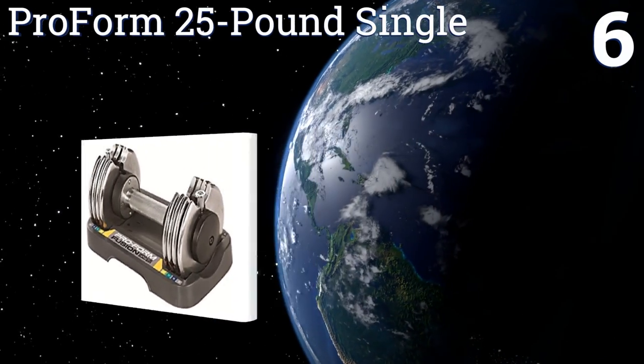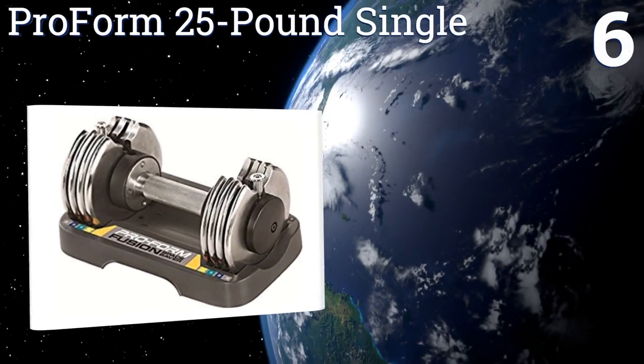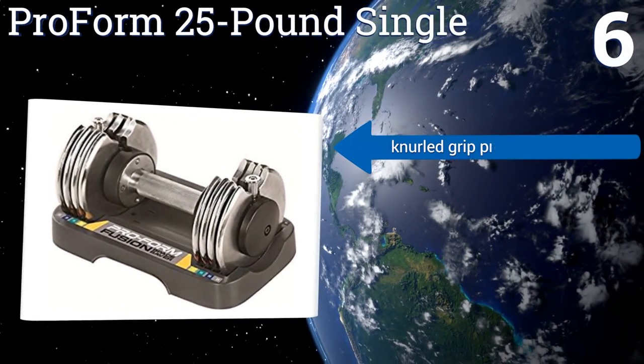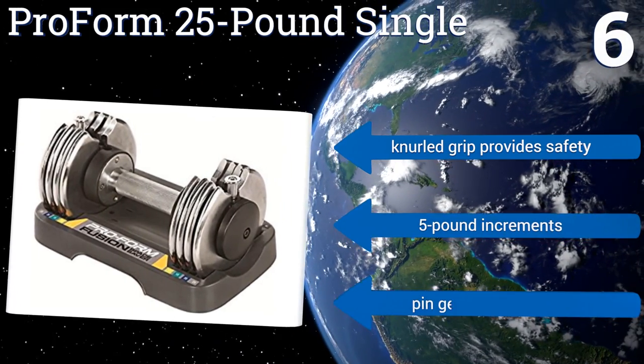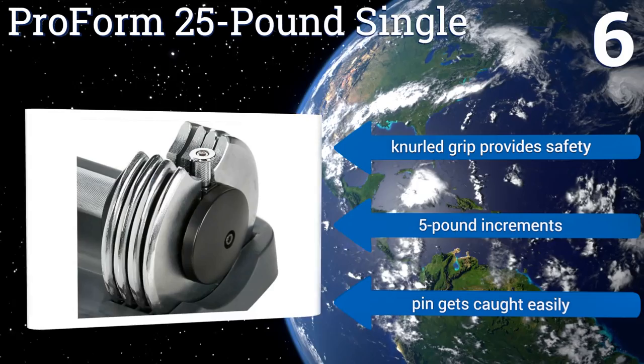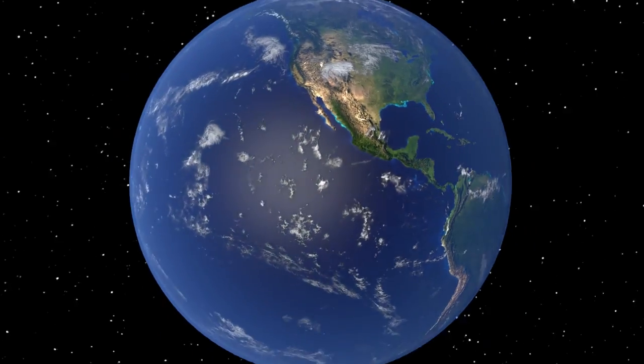Coming in at number six on our list, the Proform 25 pound single comes to you as a single unit, though a pair of them certainly won't break the bank. Whether you end up with one or two, you'll be impressed by their overall slightness and how easily they hide away. A knurled grip provides safety and they offer five pound increments, but the pin gets caught easily.